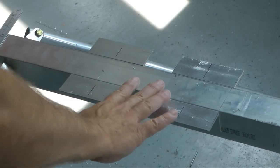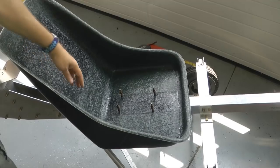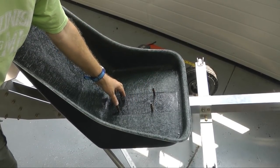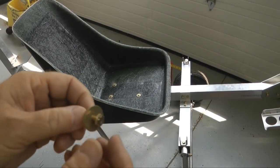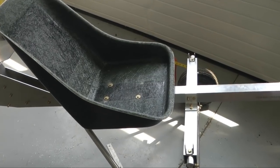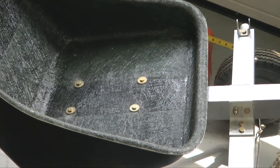I'm going to put the seat in place carefully, and then using these four holes, drill upwards and put a hole into the seat. After having drilled up through the bottom, I will up-drill them to 3/16ths size holes for small bolts. I'm using an AN-3 bolt with a large washer on it to hold that seat down, and a nut and washer on the bottom.